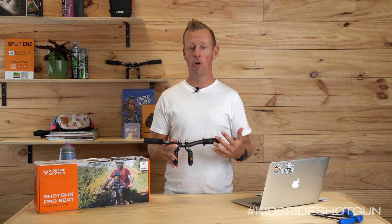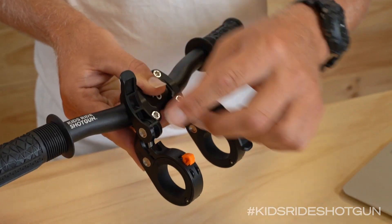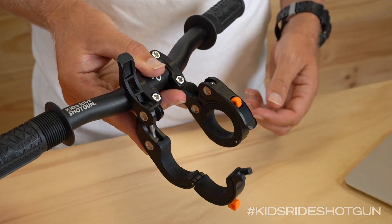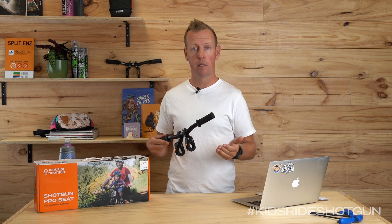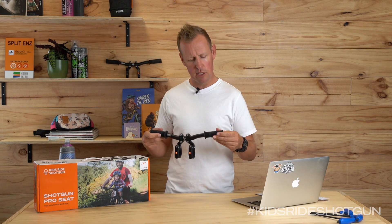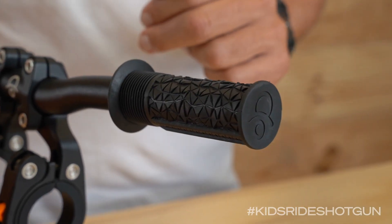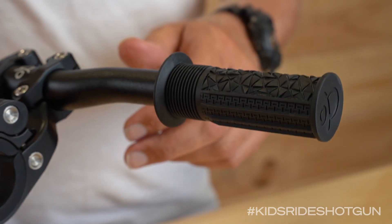These Shotgun Pro bars have a bunch of great features. First off, they're quick release, so they're lightning fast to get on and off, and they'll fit 31.8 and 35 millimeter handlebars, which is most handlebars on the market now. They've also got these really cool undersized grips which are 19 millimeters — a little smaller than normal grips on a bike — and they're perfectly designed for little hands.